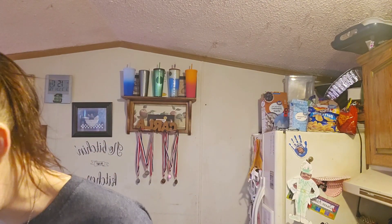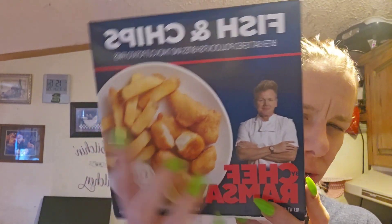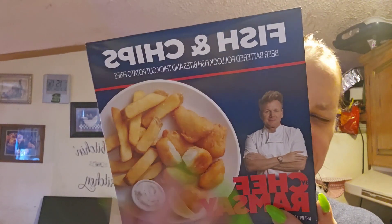I was thinking it was like in a bowl — I saw something like in a bowl. But I guess not. Once this is heated up and I put it in, we'll come back and I'll taste test right here on camera.